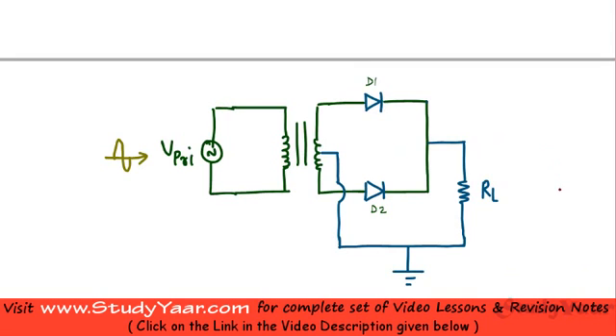In a center tapped full wave rectifier you have a center tapped transformer, two diodes — diode 1 and diode 2 — and a load resistor. Your output voltage V-out is available across the load. At any given time only one diode is in forward bias condition. During the positive half cycle, the polarity across the transformer is such that...